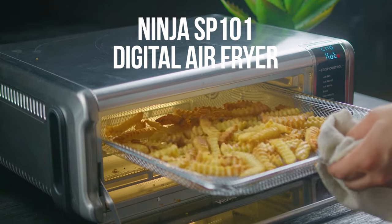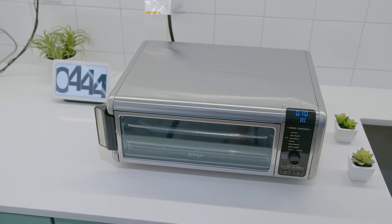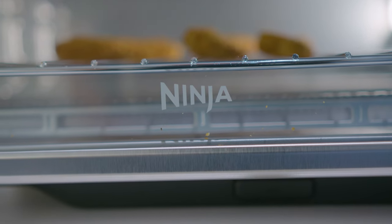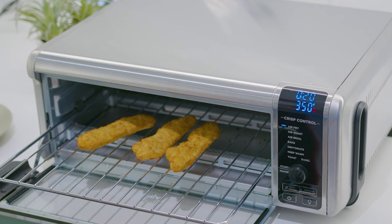This is the Ninja SP101 Digital Air Fryer. It has a sleek toaster oven style design that can easily flip up to save countertop space, and a comprehensive range of built-in cooking functions that can handle just about any type of meal. It's an impressive and versatile air fryer, but can it really live up to the hype and consistently perform, or should you opt for another model in this price range?